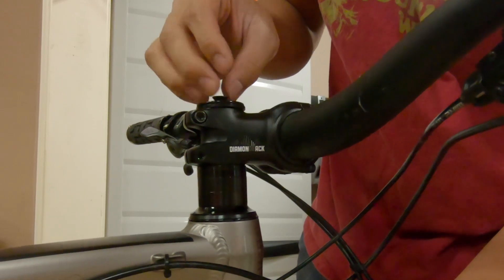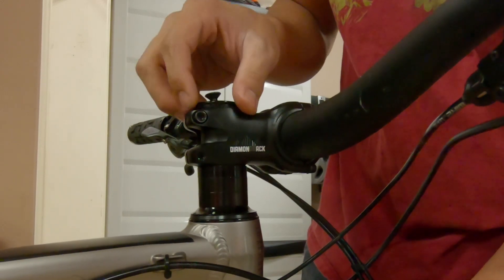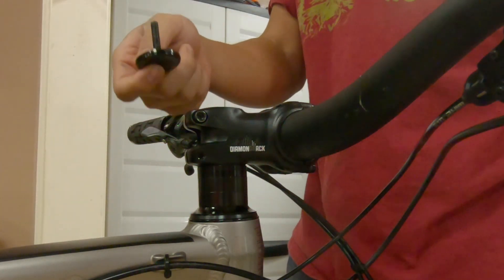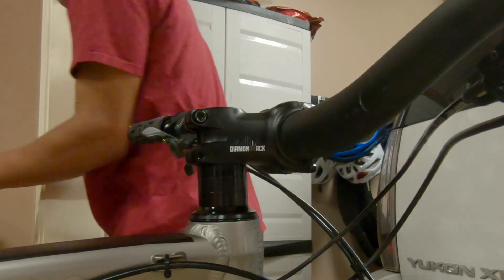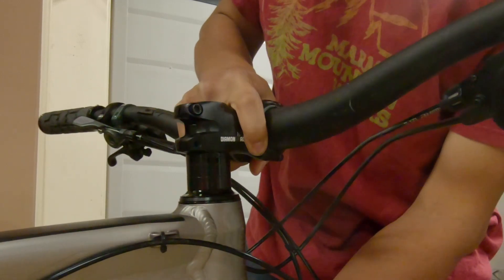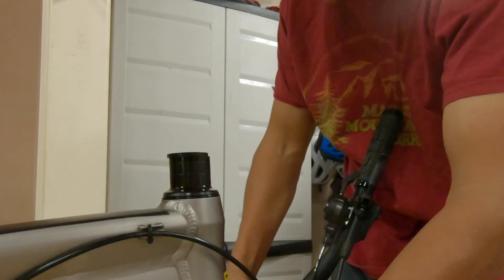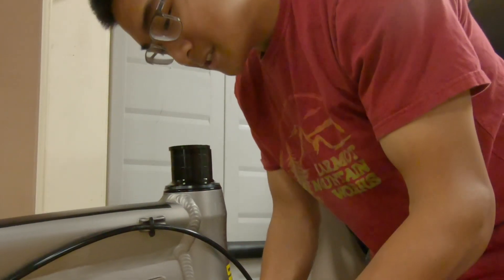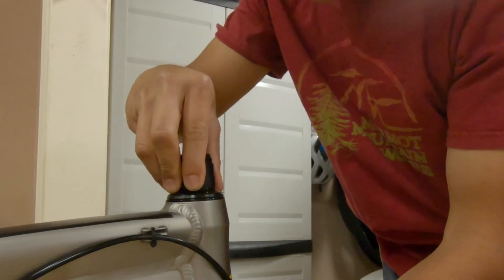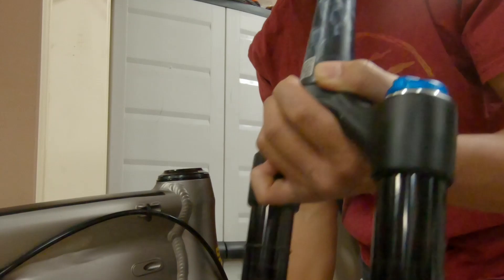I'm going to remove the handlebar. Sometimes it might drop right when you take off this little bolt that holds everything together, but since mine hasn't been serviced in a while it's holding in place. I'm going to put my top cap somewhere where I won't lose it, then remove the handlebar and drop it gently. Try not to scratch your stanchions. I'm going to take off my spacers, and then I have the fork.